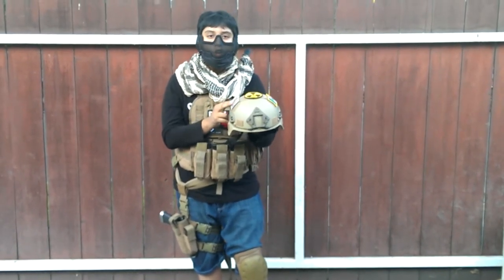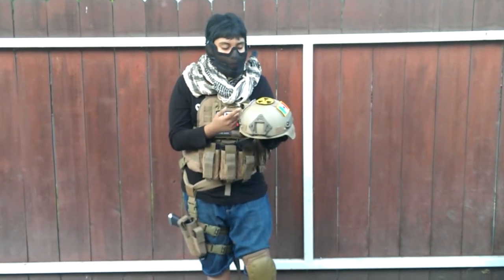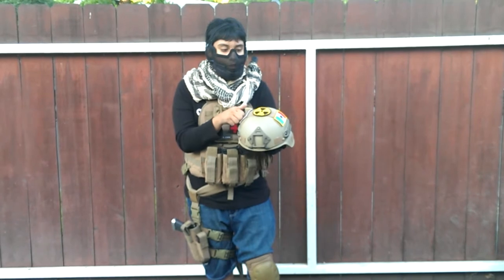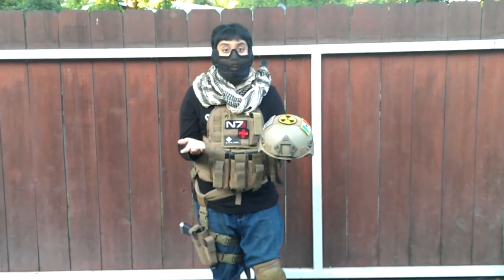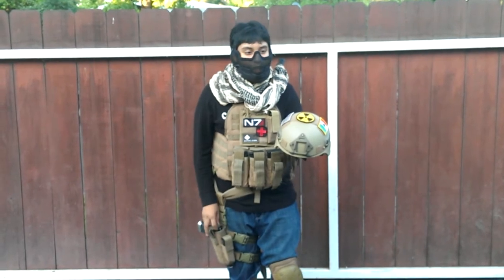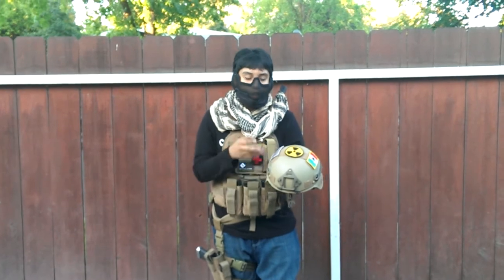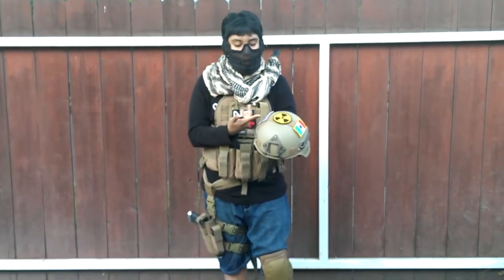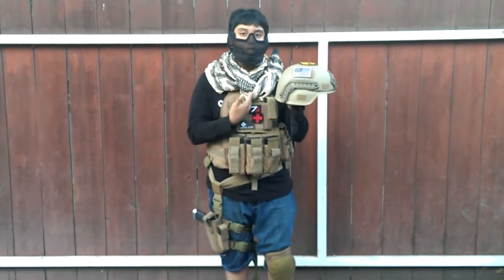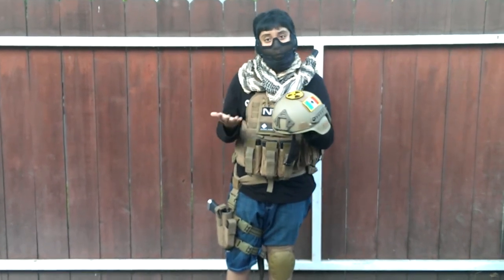I just got this helmet recently, around two months ago. It's a pretty good helmet. It protects from those head shots in Airsoft — point blank, they really hurt. I used to wear a beanie, but now I wear this. If you can afford the helmet, it's like an $80 helmet. I like how it goes with the loadout. It's a good price, but yet again, it's kind of pricey for a helmet.